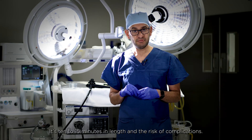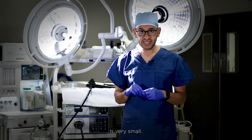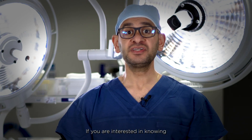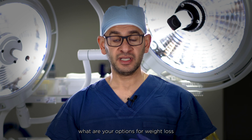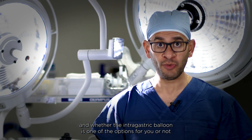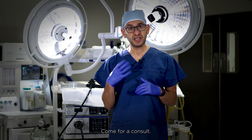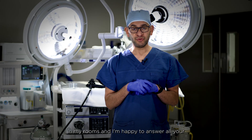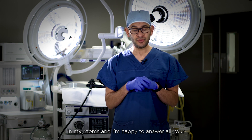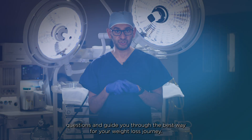The procedure takes 10 to 15 minutes and the risk of complications is very small. If you're interested in knowing your options for weight loss and whether the intra-gastric balloon is right for you, get a referral from your GP, come for a consultation, and I'm happy to answer all your questions and guide you through the best way for your weight loss journey.